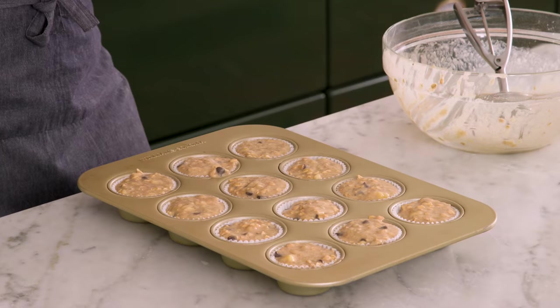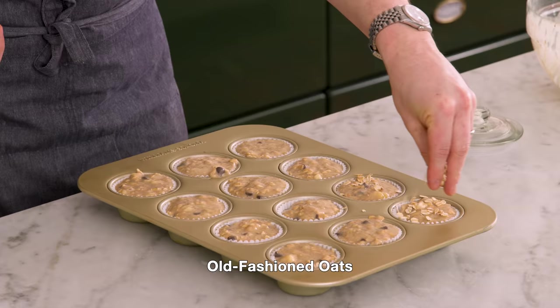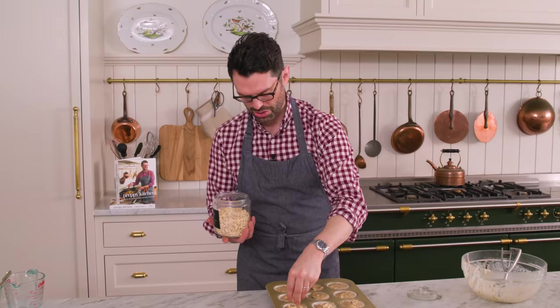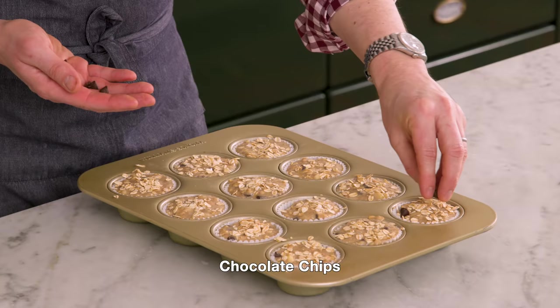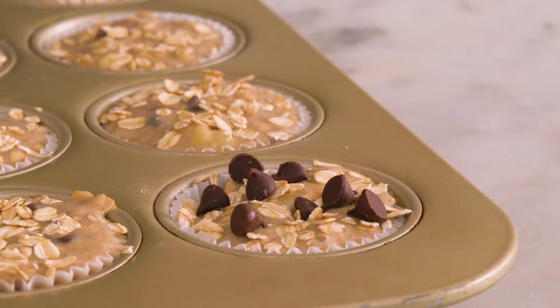Evenly distributed, basically completely full to the top, and now you can finish these off in a couple of different ways. Toss some oats on top — a little sprinkle. You could add some sugar, cinnamon sugar, or even a crumble topping — basically an oat-based streusel, which would be nice as well. You could also add a few chocolate chips on top. I like these to just look like oaty banana muffins with a hidden chocolate surprise, but I'll give you some extra chocolate chips on top of one.